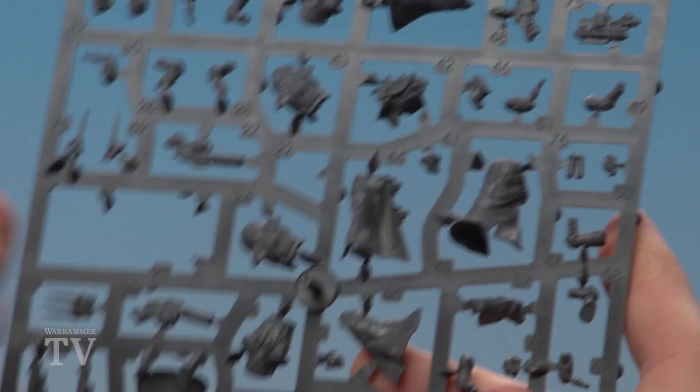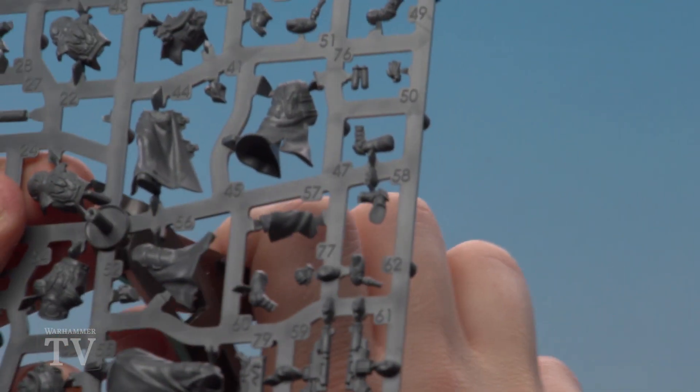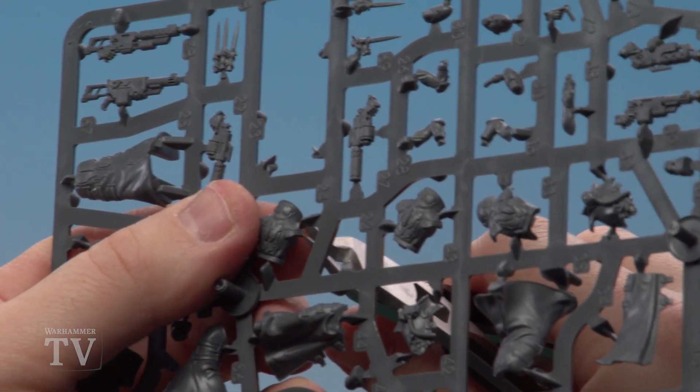With those components now dry, we're going to move on to clipping out the next bit, which is parts 24 — this is the back part of the body. We're going to clip this out, clean it with the mould line remover, and then glue it to the back of the body.